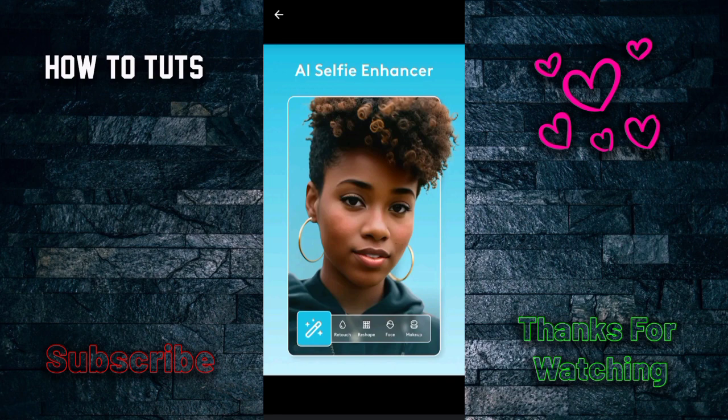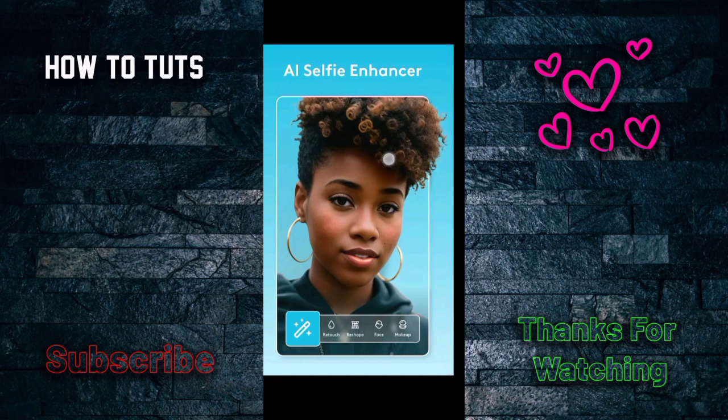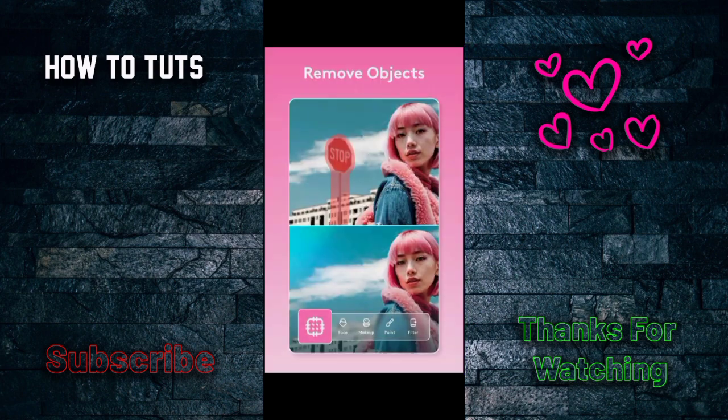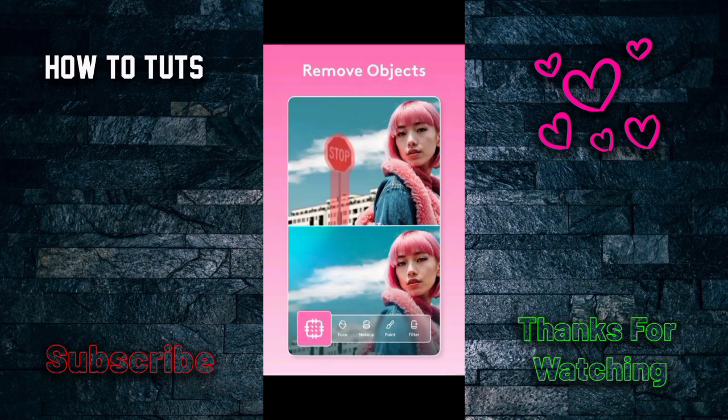The main feature is you can retouch with an AI selfie enhancer. You just upload your picture and AI enhances your photos — like retouch, reshape face, add makeup, and reshape anything. You can also drag and drop to remove objects if you want. You can see before and after, with the first image being the original and the second being the result.